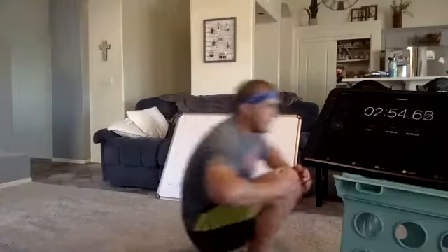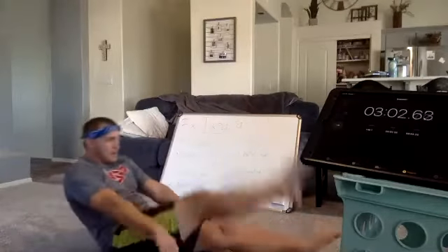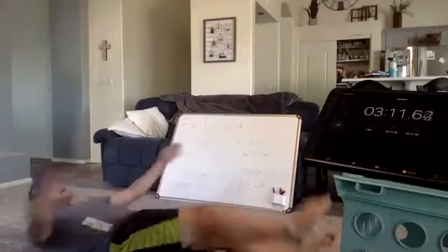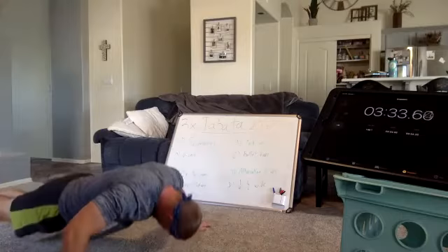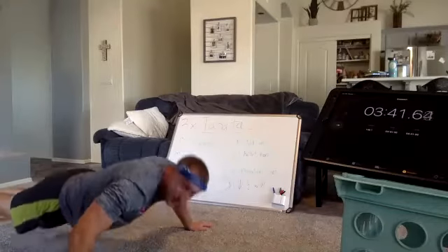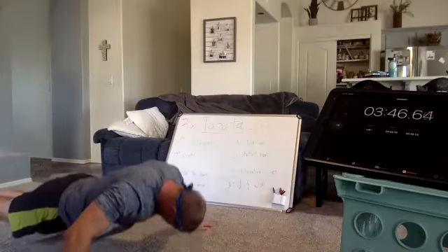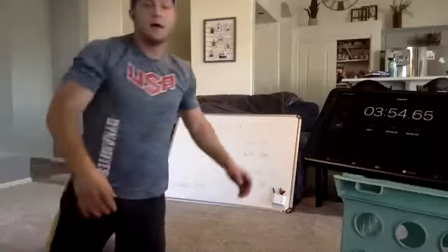Alternating V-ups, two more to go. You got this. Three, one, go. Five more seconds, come on, let it burn. Rest. Wide arm pulses, last one. Come on, last one guys. Three, two, one, go. Five more seconds, come on, you got this.